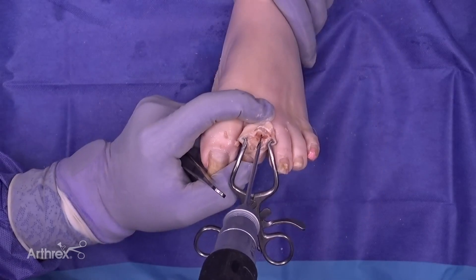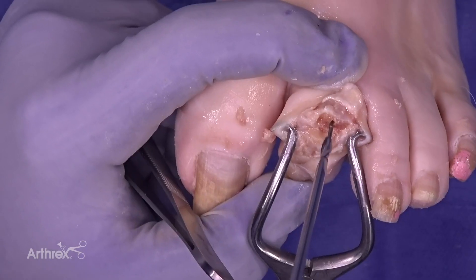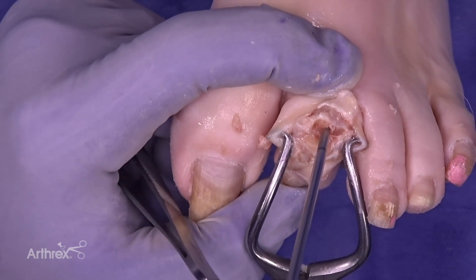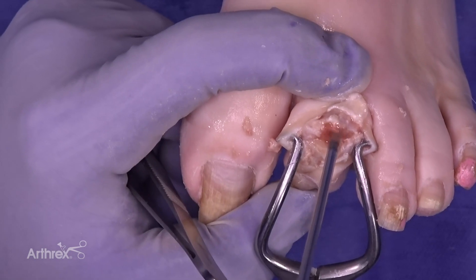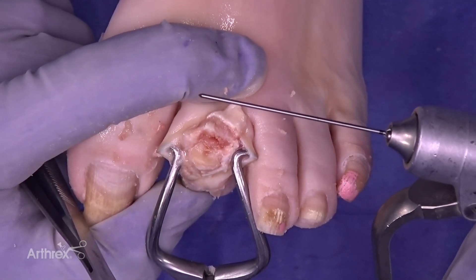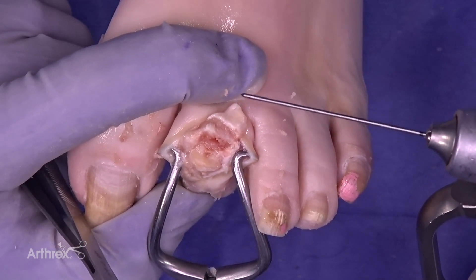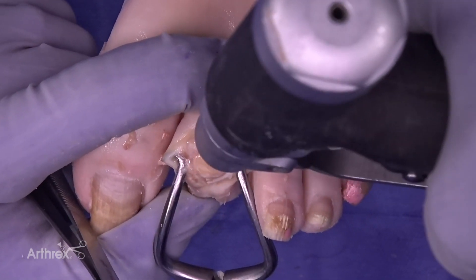Now we're going to use the 3.0 drill bit for the Dynamite hammer toe implant. At this point we are going to retrograde the malleable end of the wire at the distal tip of the digit, and we'll identify the central aspect of the base of the middle phalanx.